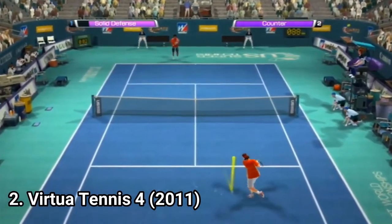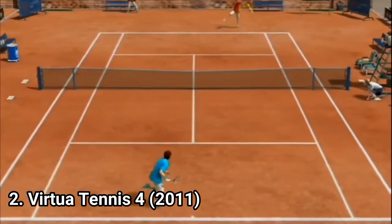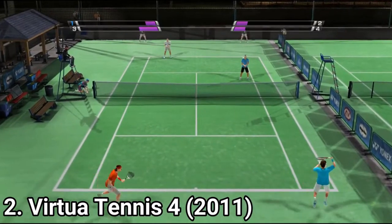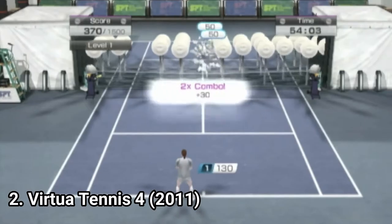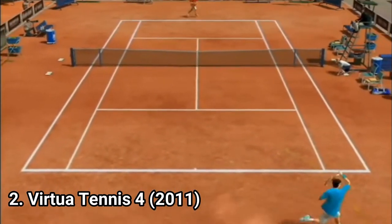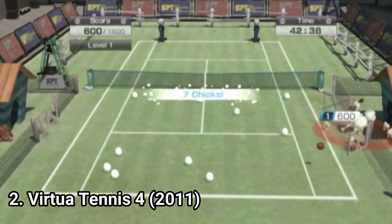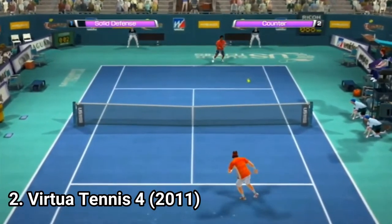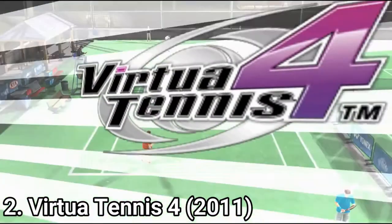As for game modes, aside from exhibition matches, you get a World Tour mode and an Arcade mode. World Tour is a board game-like campaign. It consists of two things: matches and minigames. Minigames help you level up, and matches let you progress in the game. Your created character is a nobody that wants to climb the leaderboards. And it's sometimes annoying that if you don't pay attention, you can lose matches because you were in a minigame and didn't make it in time to the match.